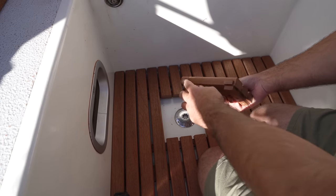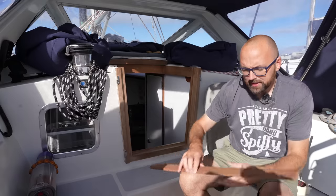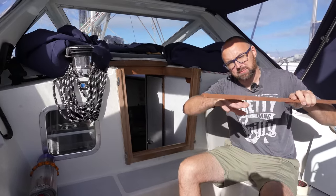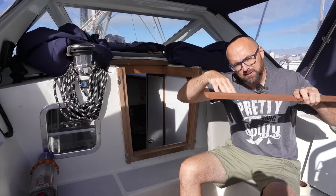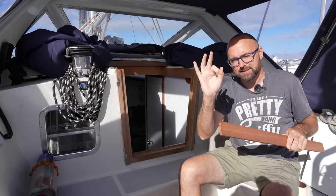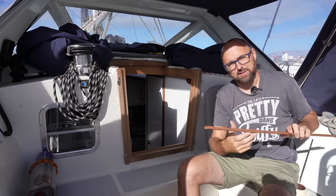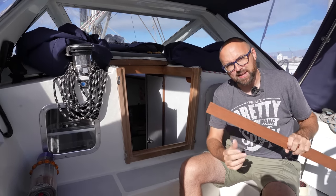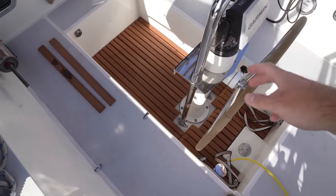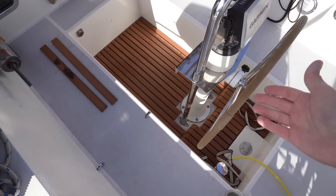The little tabs adhered to the sides do a great job of keeping everything centered. The grate isn't 100% done yet because the supports are sitting directly on the cockpit sole, meaning water will have a hard time getting past. The plan has always been to add little plastic furniture feet to the bottom of the supports to create a gap, but I can't find those here in Mandelo — that might have to wait until we get to the US. Other than that little setback, I think this turned out fairly well considering it was cobbled together on a pontoon.